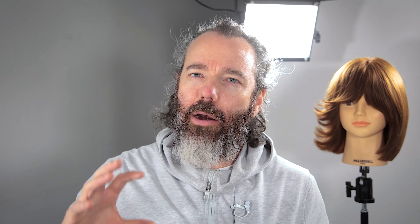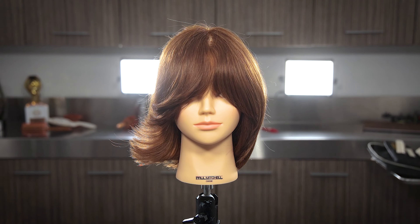One side's out, one side's in. I want you guys to think about how you accessorize with your hair — how you style it can really vastly change the effect you're going for, the area you want to bring out. My name is Jake Thompson-Hair. Like, subscribe, comment — all the good stuff. I'll see you guys in the next video.